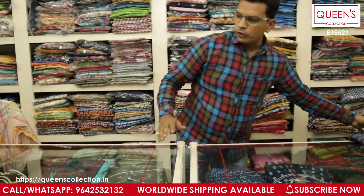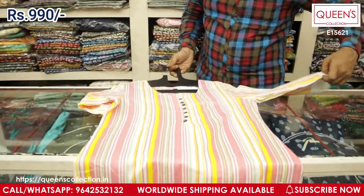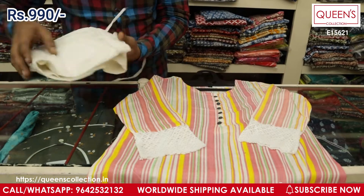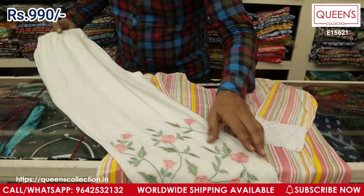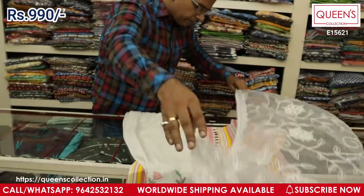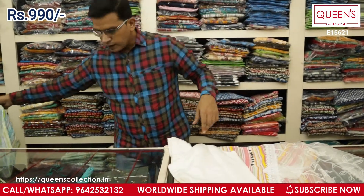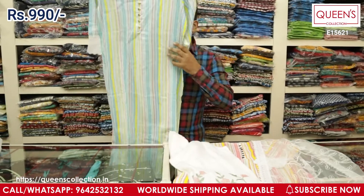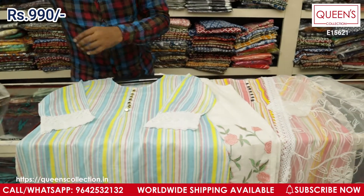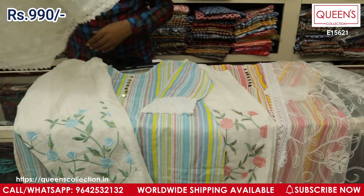This next variety is a nice printed style — no embroidery if you prefer something plain, with crochet lace at the sleeves. The bottom comes with beautiful embroidery work, and a nice dupatta is included. The range for this is 990. I also have a second color combination in blue — totally different and unique. The complete set — top, bottom, and dupatta — comes for 990.